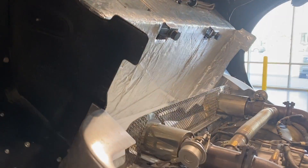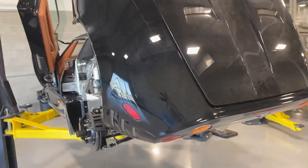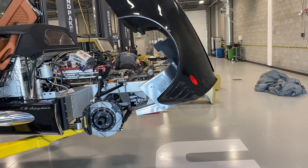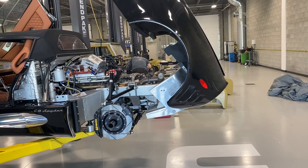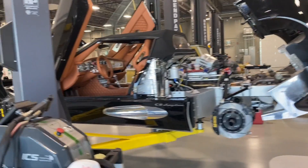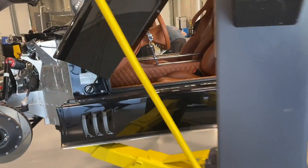All the bodywork is aluminum, so it's not a carbon fiber car. A lot of the new exotics are carbon fiber, but this one's all aluminum. I don't think there's any steel in it except for the suspension — everything else that I can see anyway is alloy.